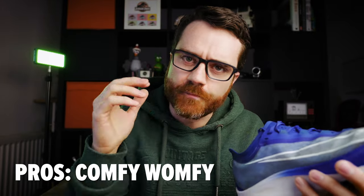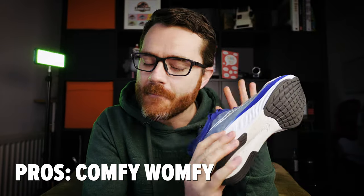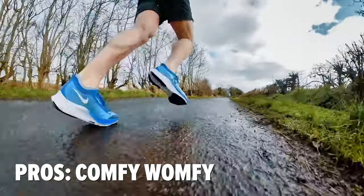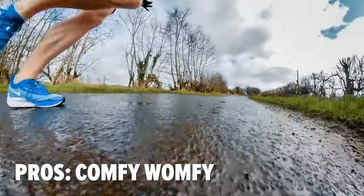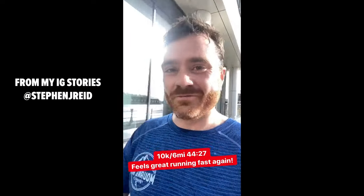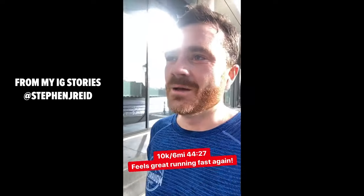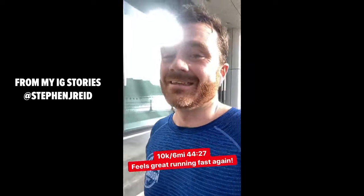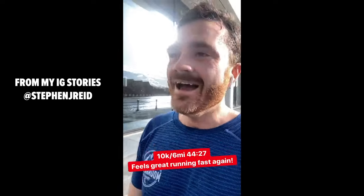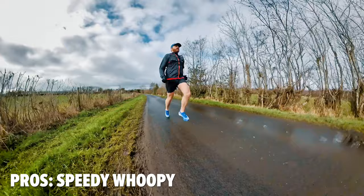When you're running in them, you have this bouncy, floaty feeling and they feel amazing to run really, really fast in. In fact, I've now set my fastest 10K in over two years running in these shoes — sub-45 minutes, six miles, average pace 7 minutes 23 seconds per mile. I have not run that fast for that long in a very, very long time, and it felt great. I just love how they feel when you're running really fast.